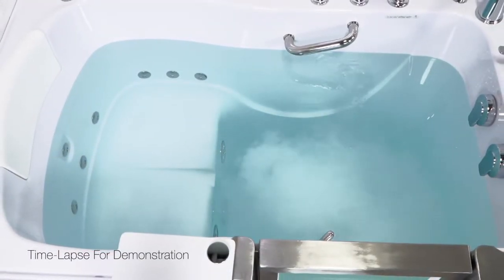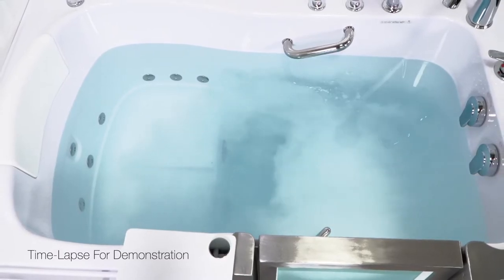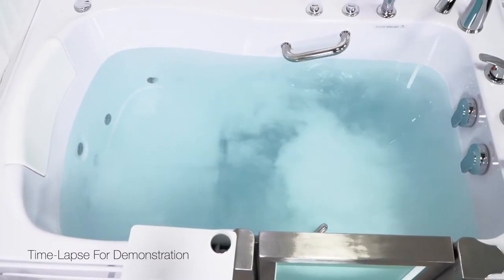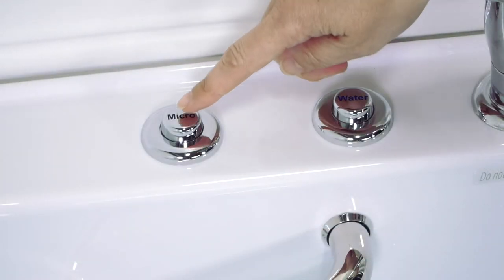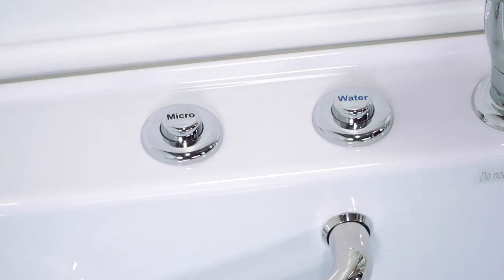The water in your tub will turn from clear to cloudy from the billions of micro bubbles. Touch the micro button once again to turn the system off.